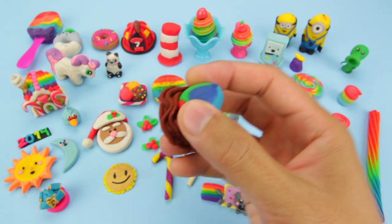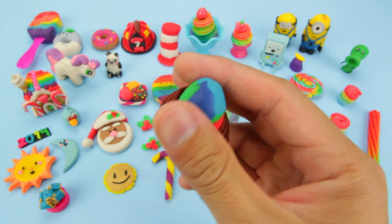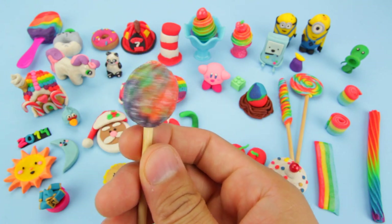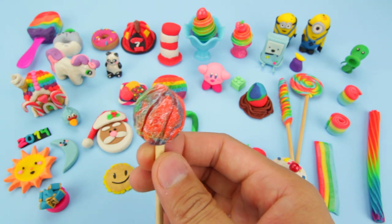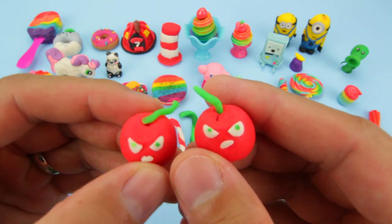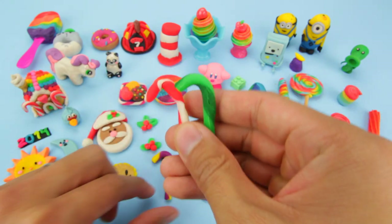This is the rainbow dinosaur egg in a little nest. The nest dried pretty nicely. This is the magic pop, and I had painted it before it dried. When it dried it kind of shriveled up, so that's why it looks like this. Here is the cherry bomb from Plants vs. Zombies — the stem broke. These are the candy canes.